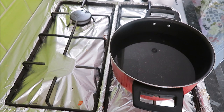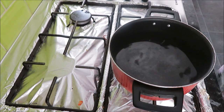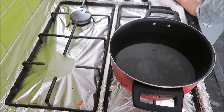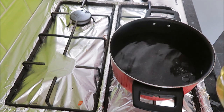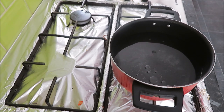Welcome to my channel. Today I am making white sauce chicken pasta bake. So let's start our recipe. First I have put a pot, added salt, and then I will add a few drops of oil.